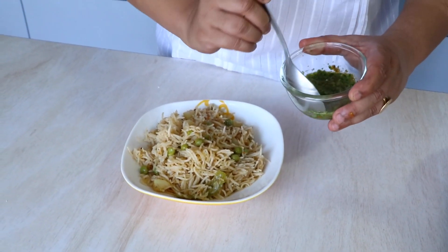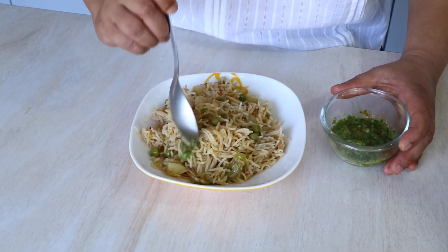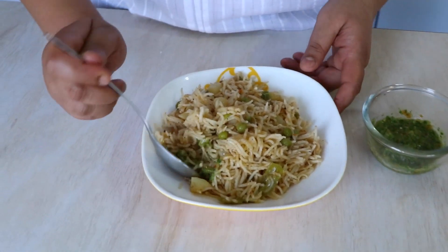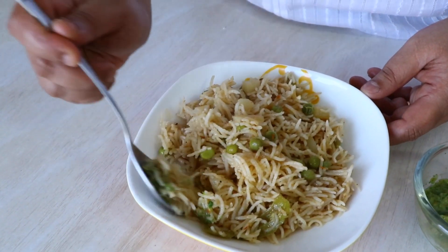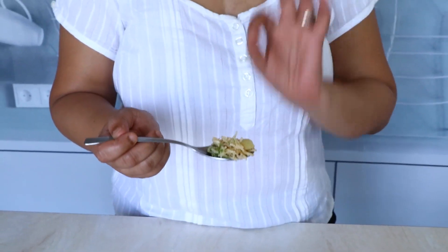I'm just going to take a little bit of this and try it with my pulao. This is really hot! If you're anything like me and you like spicy food, this is the chutney you should make along with this pulao. If you want a smoother, soothing palette, then go for a curd — you can have curd with this pulao.